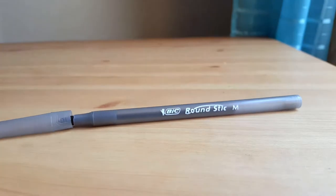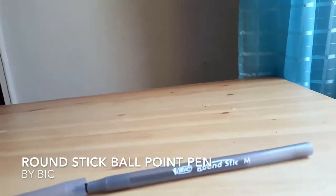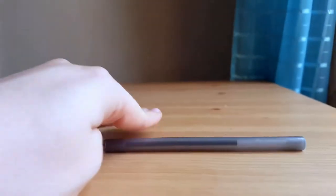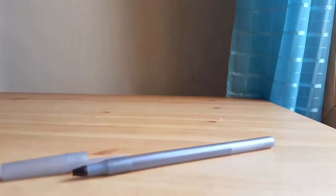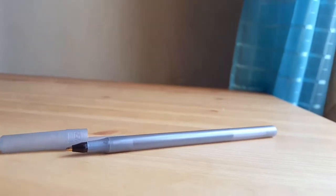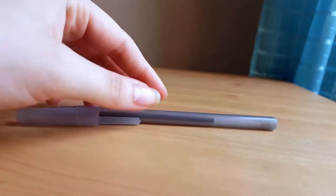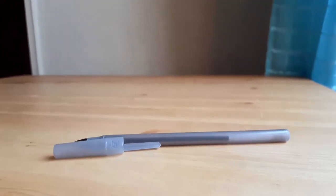Hello, today I'm going to talk about BIC Round Stick ballpoint pens, 1.0 millimeters. This is a translucent gray plastic, as you can see, it comes with this cap right here. It is plastic but it is very durable — I haven't had any of these break. It's very lightweight and it doesn't weigh down in your bag, your backpack, or even in your hand when you're writing.